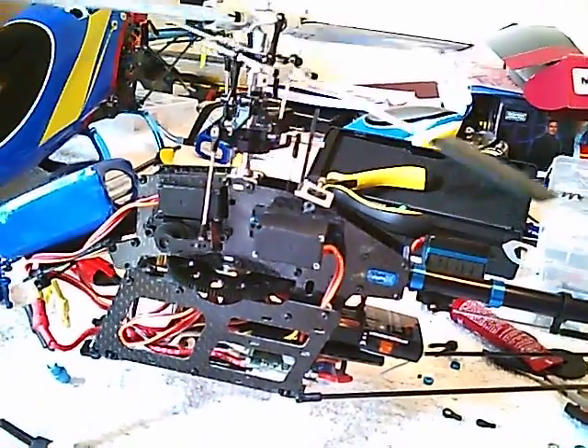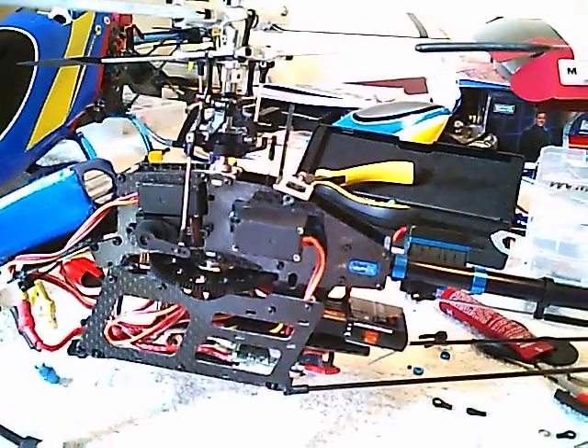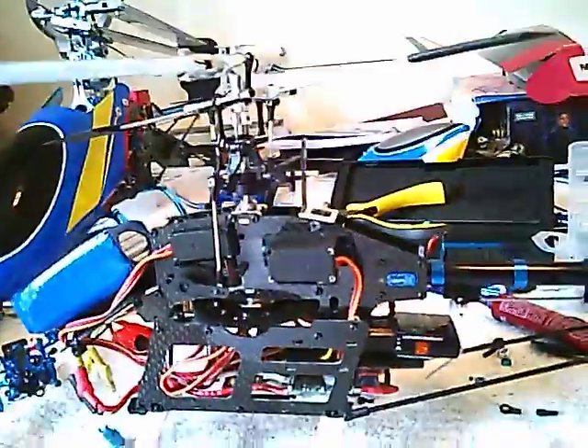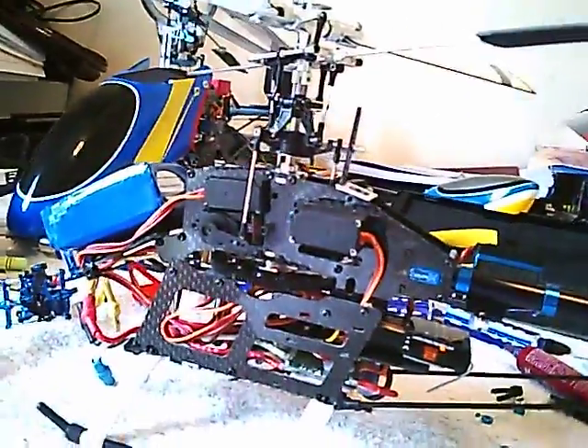Servo travel — should I limit the travel? I don't want to go so far where I don't get any kind of movement. I need some suggestions so I can try this out. I need some tips.